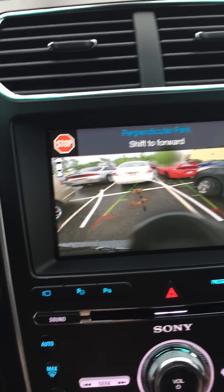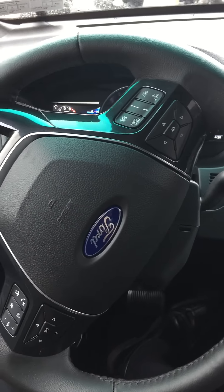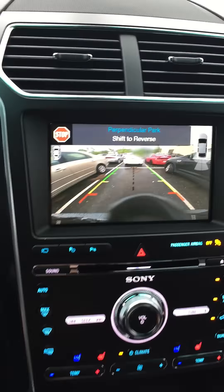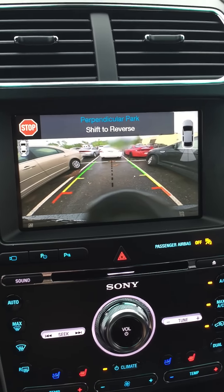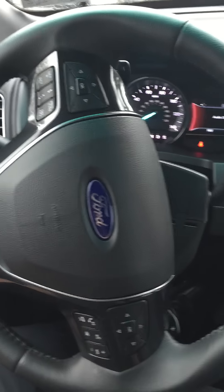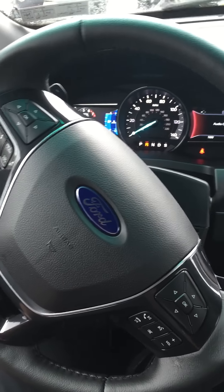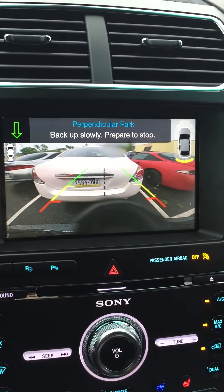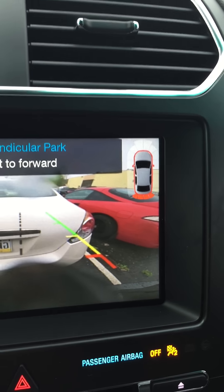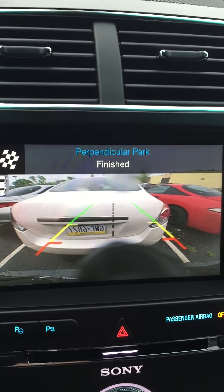It's telling me to shift forward so it can kind of center itself up. I'm doing this obviously slower than normal just to demonstrate it. Go ahead and put it back in reverse — not touching the wheel. So it knows we're all the way there, and we're finished.